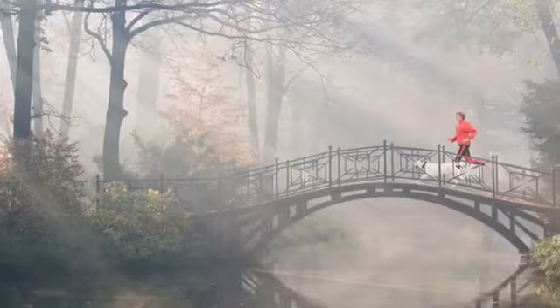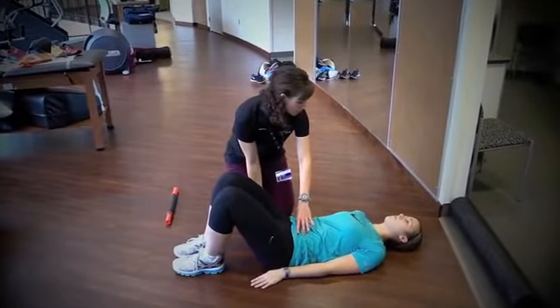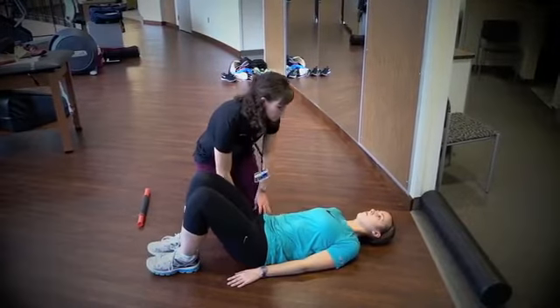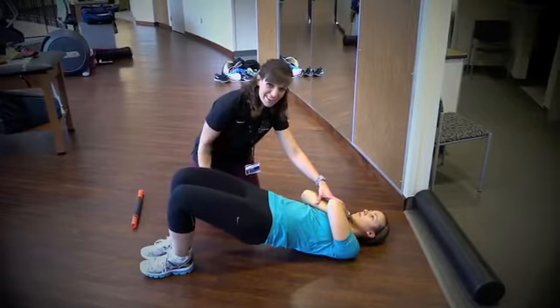A simple bridge can be effective in getting your hips stronger. Start by lying on your back, tightening your tummy muscles, squeezing your buns and lifting your hips. If that's too easy, go ahead back down, cross your hands over your chest and repeat. Try to make sure you're using your buns and not your hamstrings.